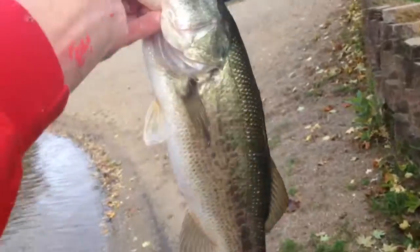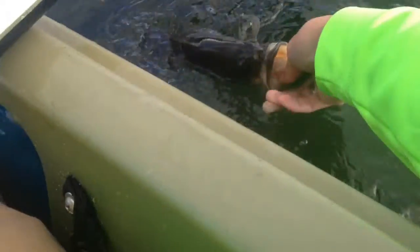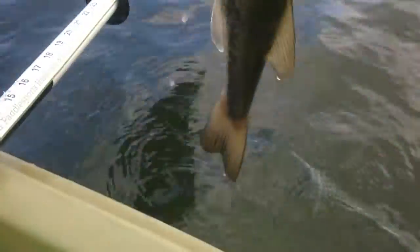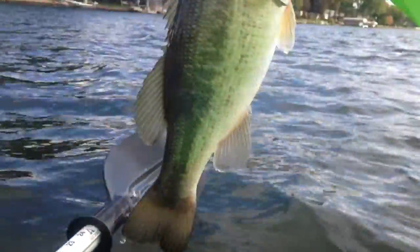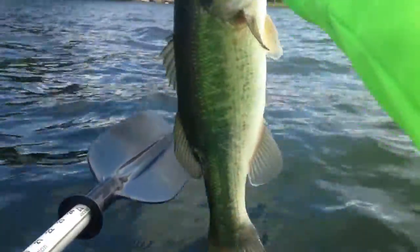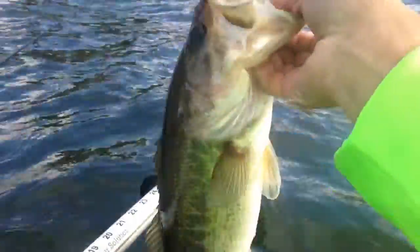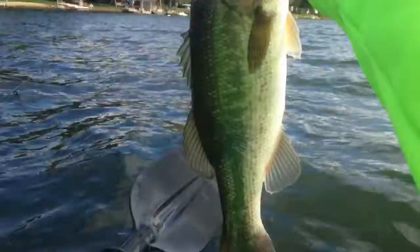Out here going for some walleye on a little curly-tailed grub. I thought I had a good walleye on it — some big head shakes. Just caught this nice bass. I'll put him on the measuring tape real quick. He's nothing huge, but a good probably two and some change fish. I'll get back to you with hopefully some walleye.